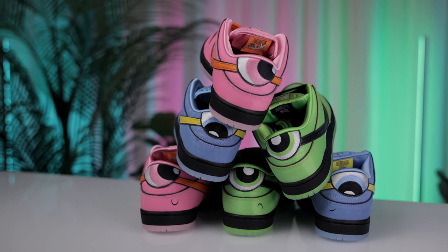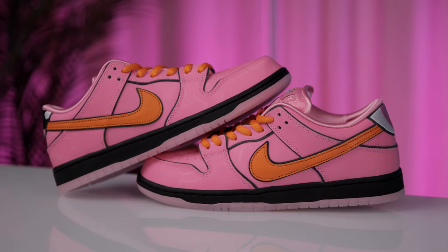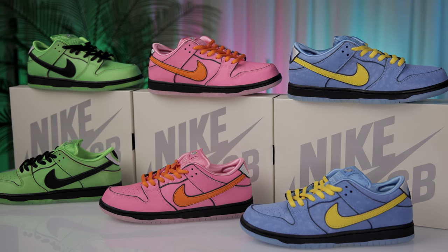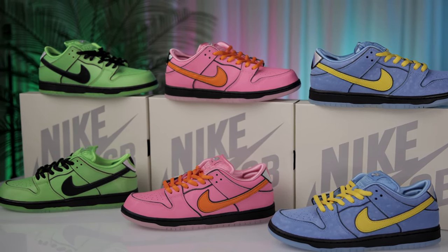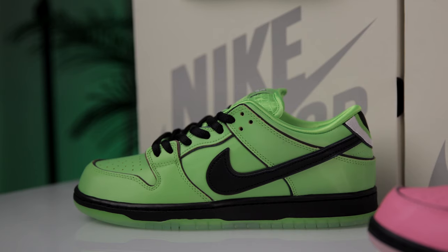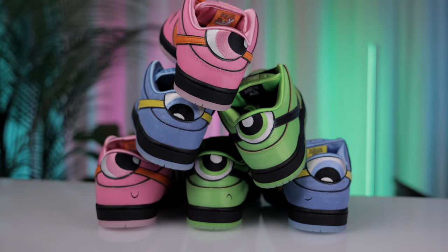The uniqueness of the set lies in Nike's masterful translation of each Powerpuff Girl's essence into the materials, colors, and textures — from Blossom's leadership qualities reflected in resilient leathers, to Bubbles's joyful spirit in soft nubuck, to Buttercup's tough fighter persona in bold rugged overlays. These kicks are a statement of pop culture, a testament to the enduring popularity of the Powerpuff Girls, and a showcase of Nike's commitment to storytelling through design. They're not just sneakers — they're a conversation starter and a piece of childhood for many.